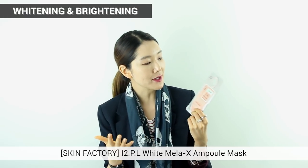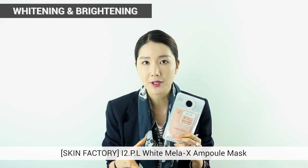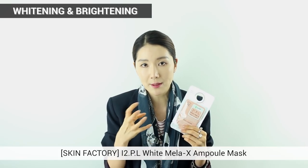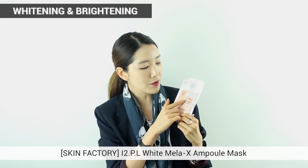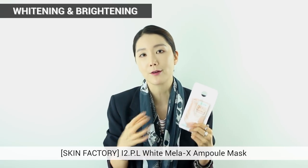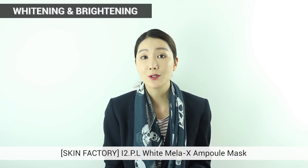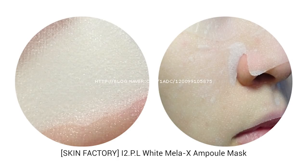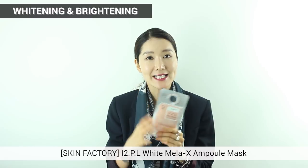Next is Skin Factory's I2PL White Mellow Axe Emple Mask, and I really want to recommend it for you guys who have freckles. It focuses on your freckled skin to make it brighter and clearer. I stands for intensive, P stands for perfection, and L stands for light — so I2PL takes care of your freckled skin. It has Cortex Mori Radicus extracts and also Allantoin, which is great to give you really bright and clear skin. This is also cellulose material, very smooth and silky. It is paraben free and fine for sensitive skin.